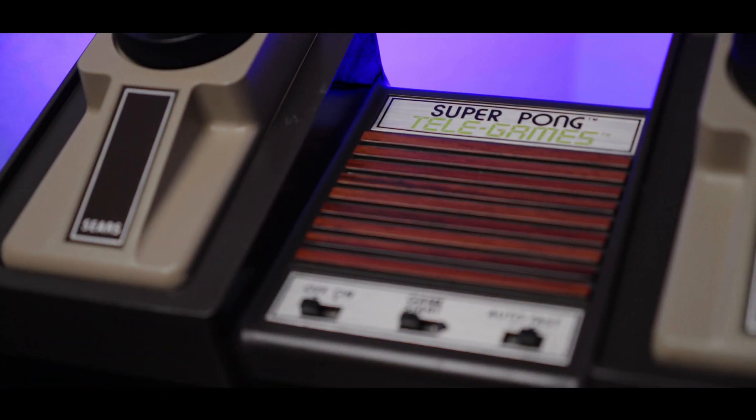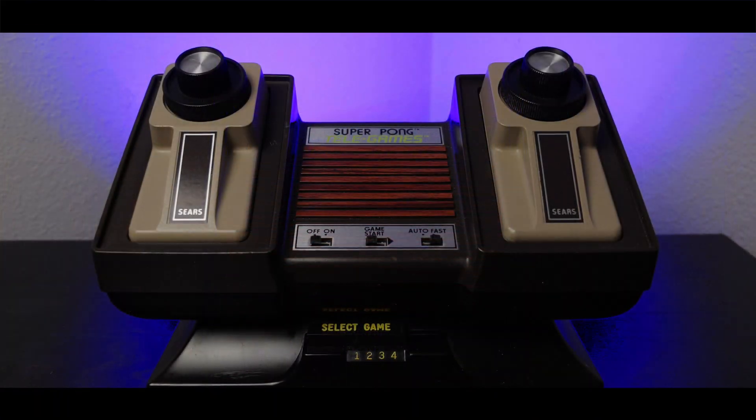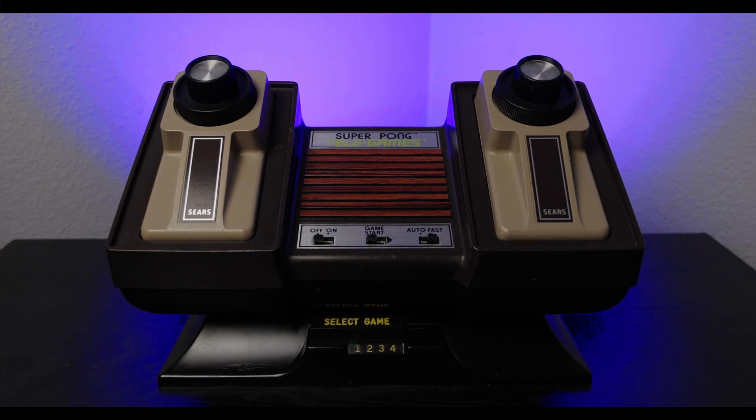And boy does this thing look a thousand times better. This system was definitely worth a $20 investment, and by composite modding it properly, we extended its life significantly.